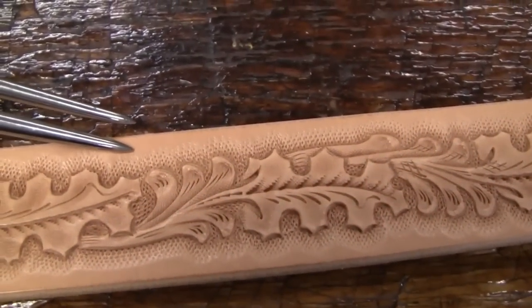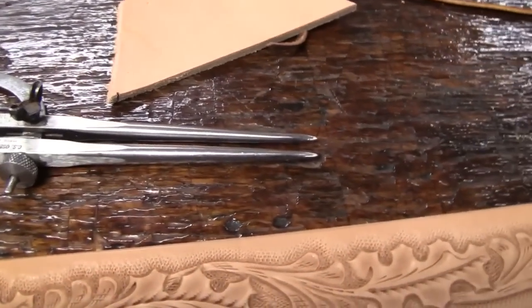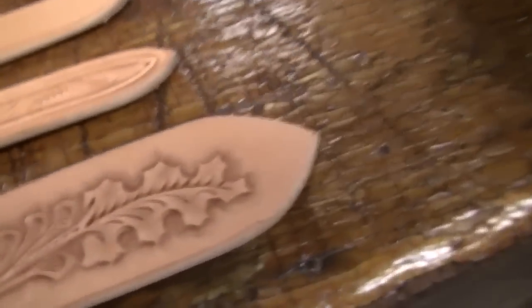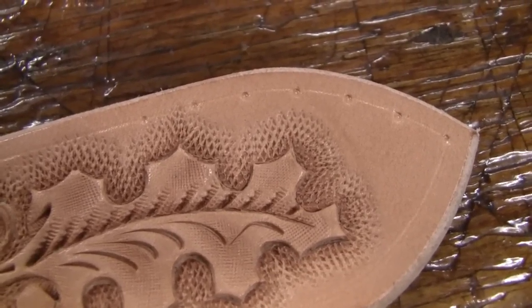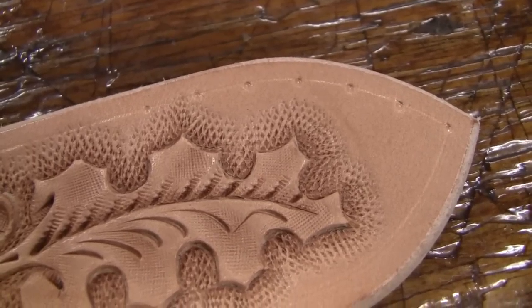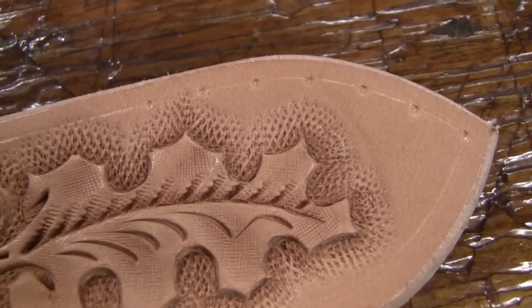I'll scribe or mark a line at three-sixteenths in from the edge. I'll set these dividers at three-sixteenths and just lightly scribe a line down through there, then come back, reset my dividers to five-sixteenths, and hand-mark holes all the way around. You can see where I lightly scribed my line three-sixteenths of an inch in from the border, then marked those holes with the calipers set at five-sixteenths.